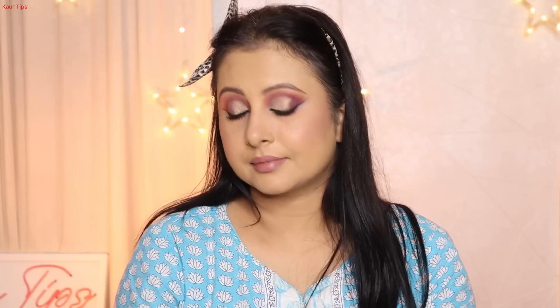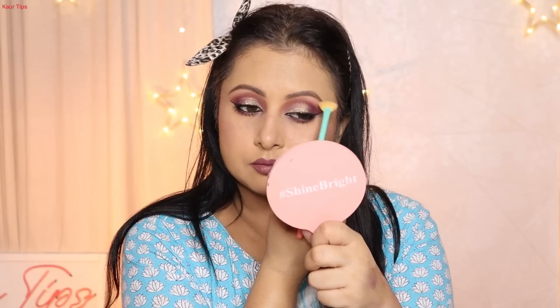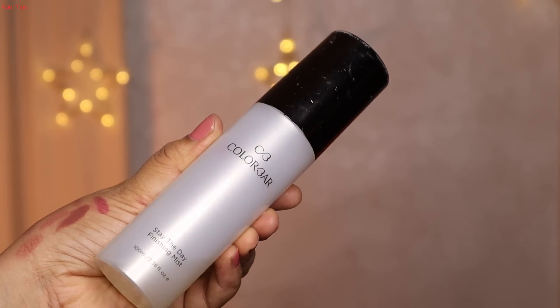The most difficult part of today's makeup was selecting the lipstick. First I put a Turkish rose lipstick on. I decided I'd wear my outfit and then decide whether to change it. Meanwhile I applied highlighter under the brow bone, and then I set the full face makeup with a finishing mist.